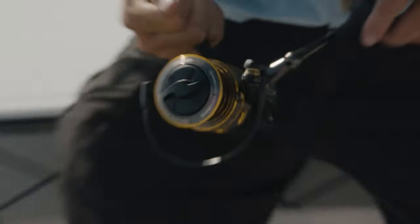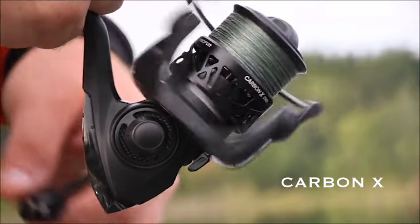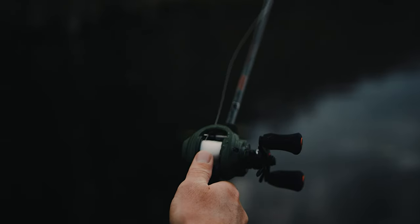In recent years, spinning reels have seen some notable changes in metallurgy and design. As a result, these reels are now just as suitable for saltwater fishing as freshwater fishing.